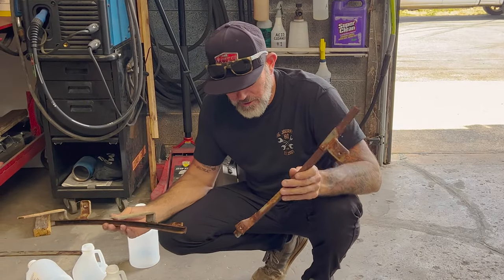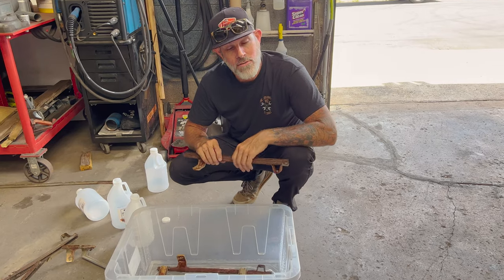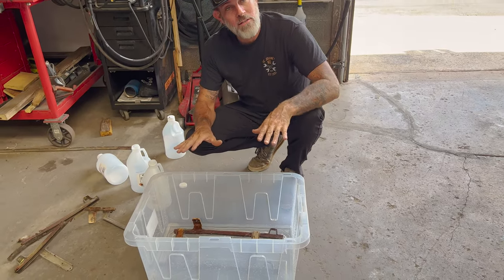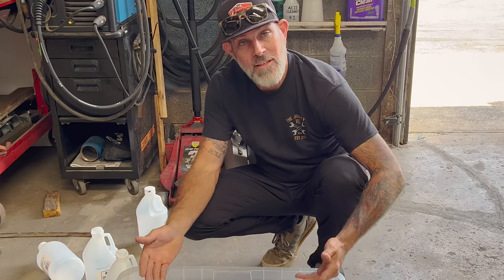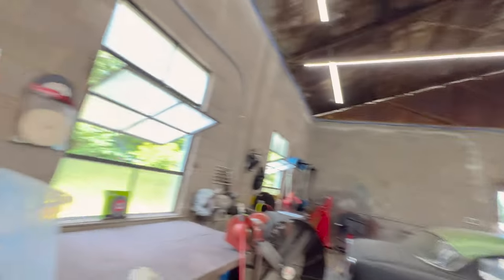We're full of vinegar. Now we're just gonna take our parts and set them in here, and try to make sure the bulk of the rusty parts are submerged. You can spin these around a little bit. Make sure they're all wet. We're gonna get a good sealing lid to put on here to keep evaporation away and let these sit for 24 hours. I'm gonna save all my jugs of vinegar so after we're done we can funnel it back in — it'll still be good as long as you don't leave it sitting out, or it's gonna lose its strength.